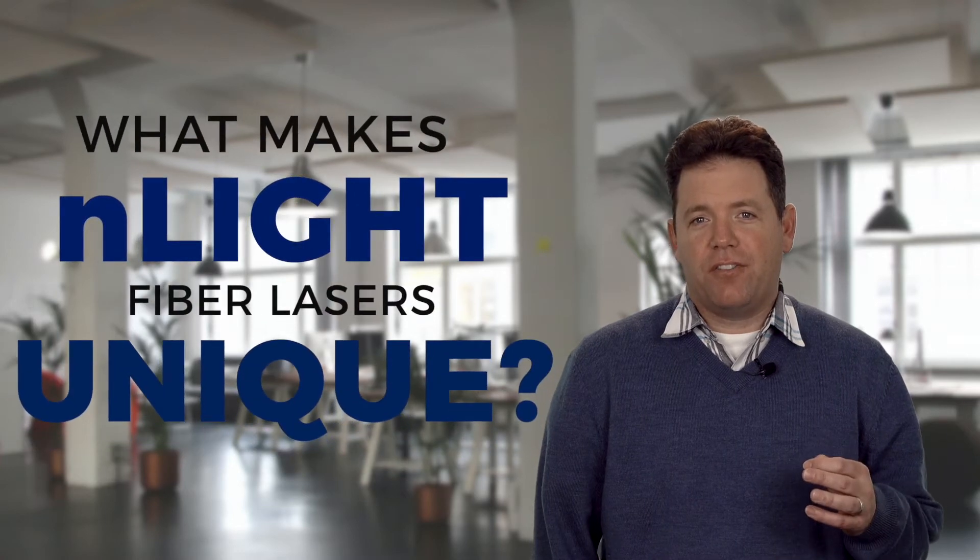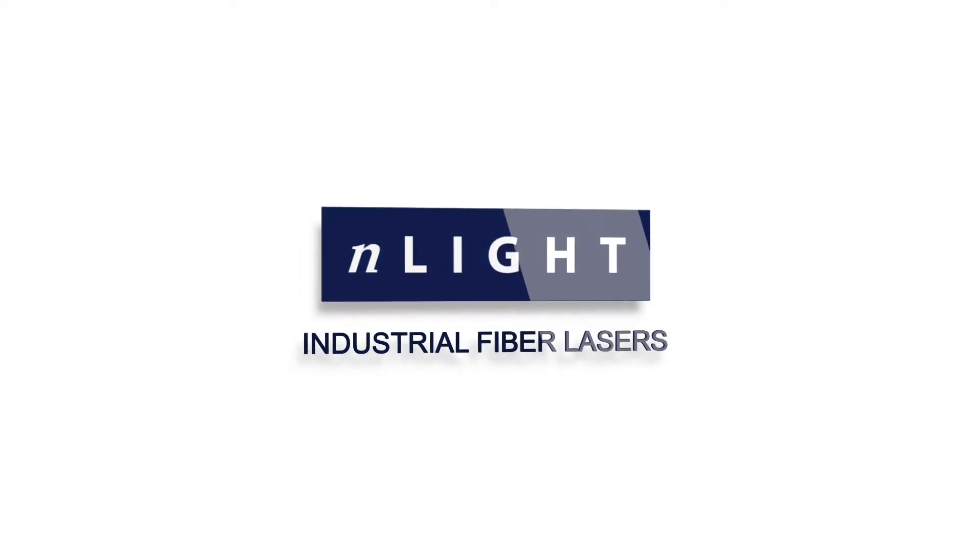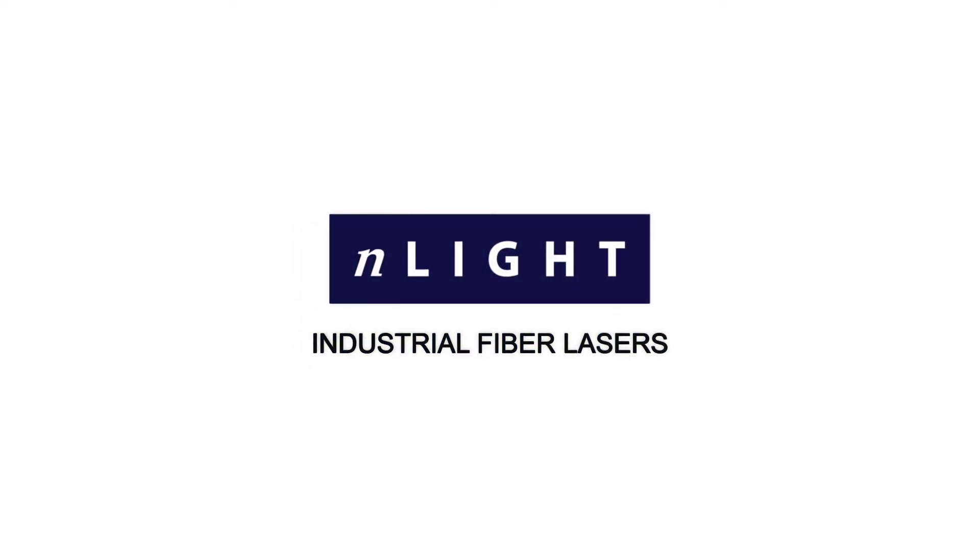In this video we're going to talk about the unique features that Enlite offers in all of our fiber lasers. My name is Michael Hepp and I'm a product line manager. The most common question we get from potential customers and pretty much anyone who meets us at a trade show is: what is unique or different about your fiber lasers? It's a great question. When we entered the fiber laser market in 2014, we noticed three different areas we could differentiate our product offering.